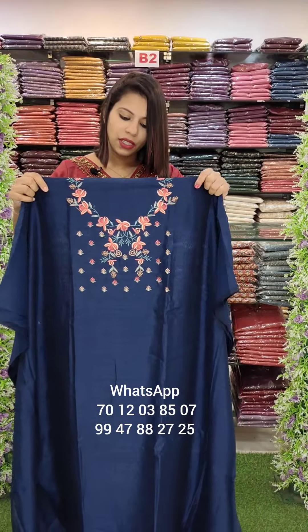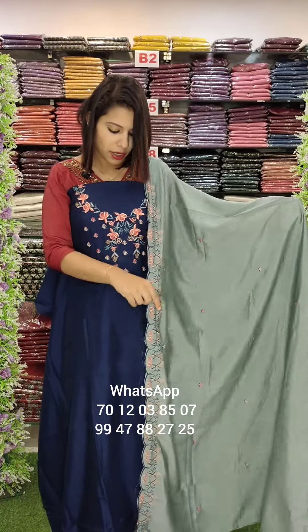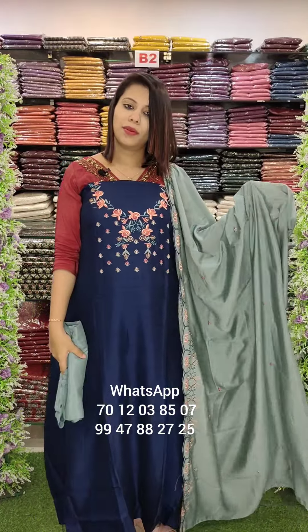This is the Vichitra Shimmer fabric with embroidery work. Contrast on the bottom. Embroidery combinations. Bottom sandtune, W-190.